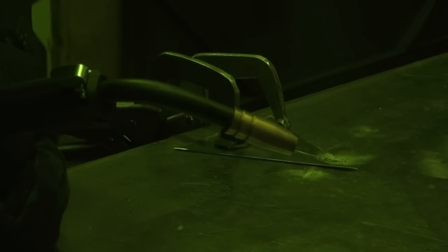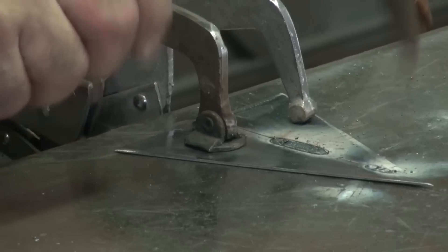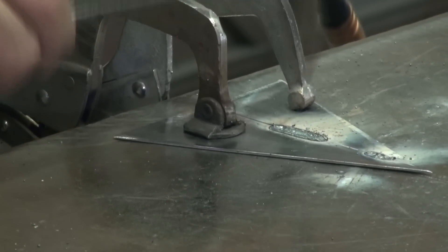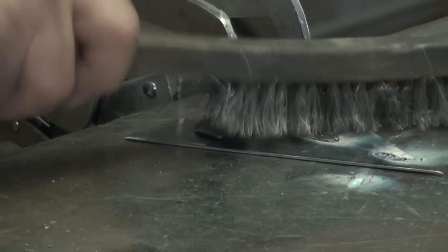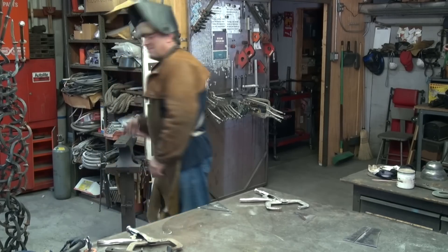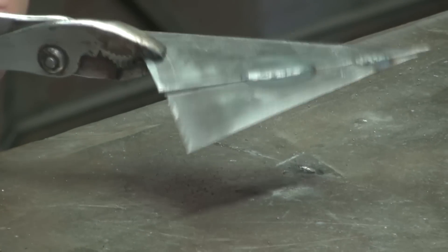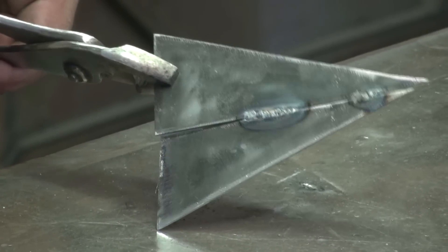Nope, a little more. Turn the volts up to 4. Let's see what we can get there. Hey, that works pretty good. Let's take a look at it, see what we can get there. You can play with the adjustments a little bit on that. See it coming through on the back side.